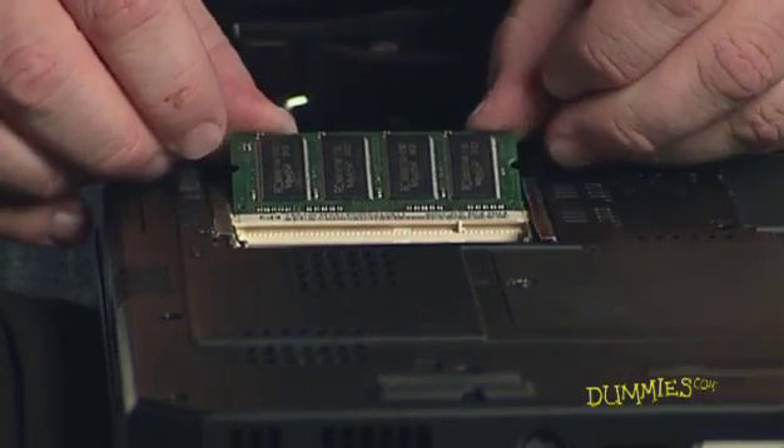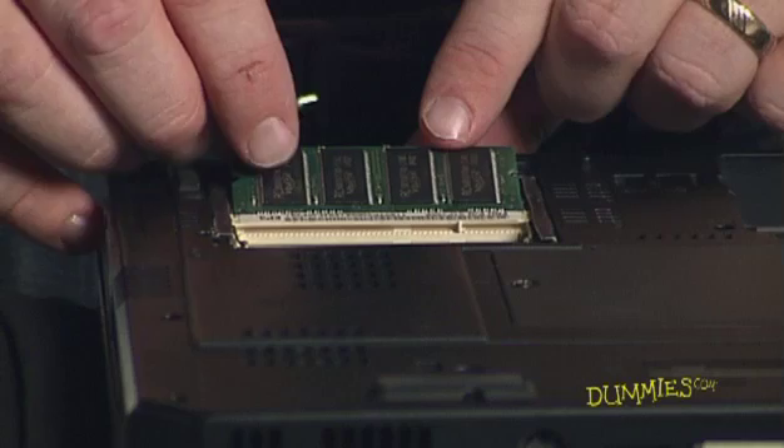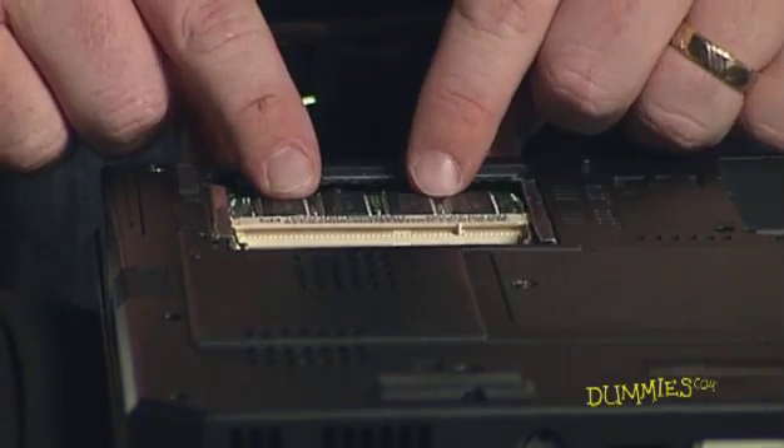Slide the module into place. Once the module is fully inserted into the socket, press down on the top edge of the device to latch it into place.